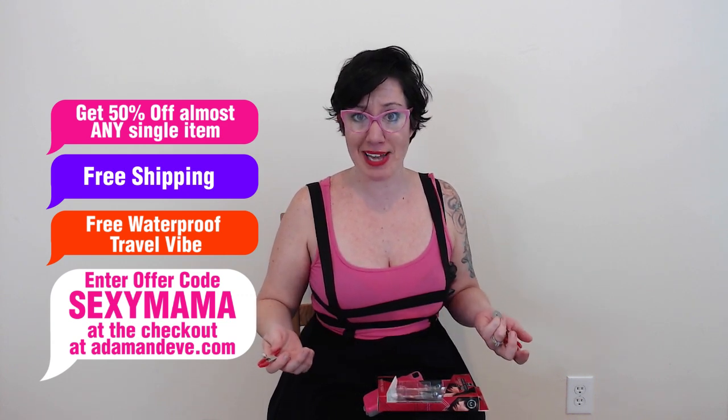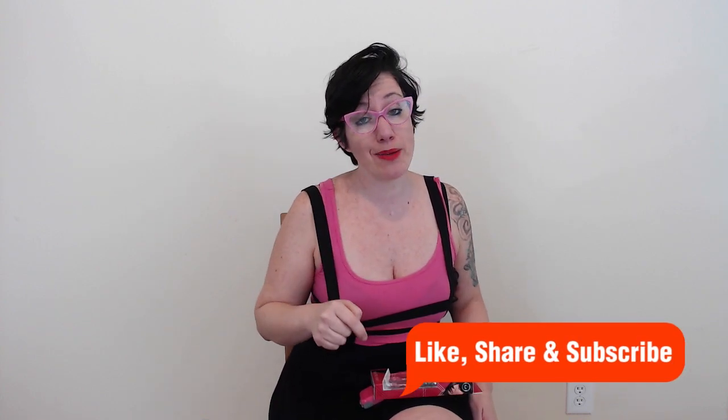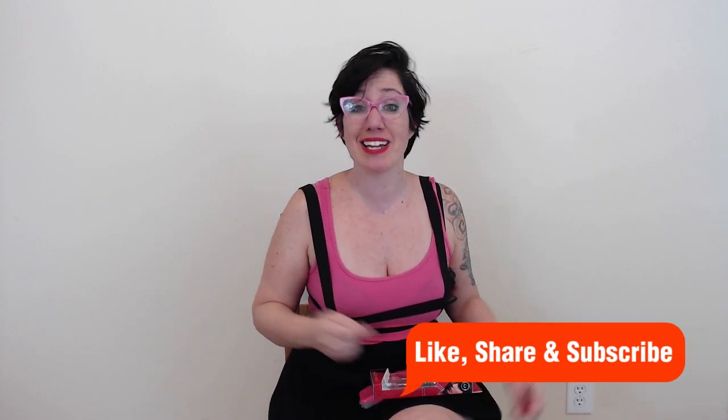Sounds great, right? So listen, my sexy mamas out there, if there is something you would like to see me demonstrate, be nice. Please let me know in the comments below, hit that like button and give me a subscribe, and I will see you next. Keep it up, you are doing great. Have a great day, guys. Bye.